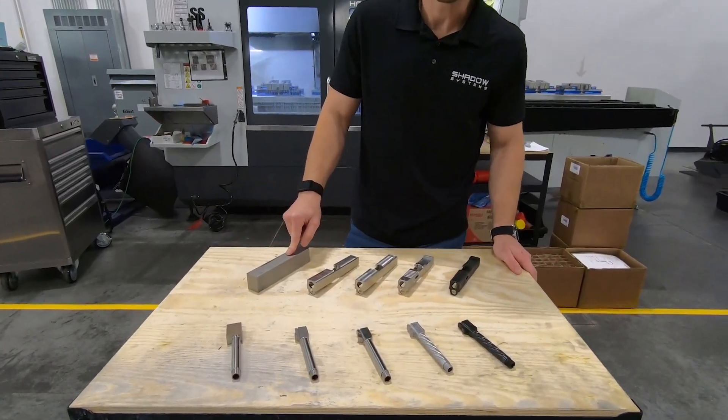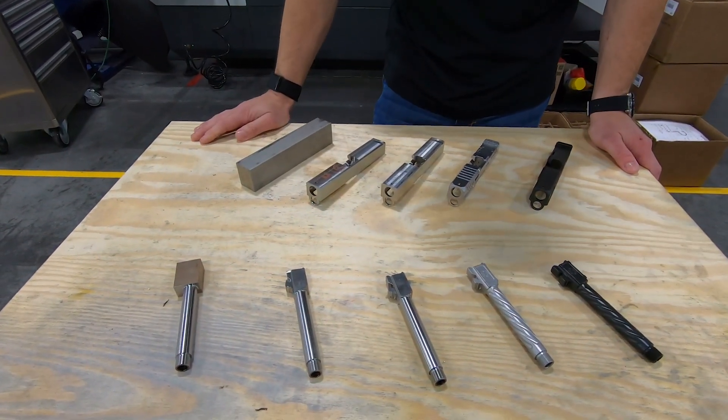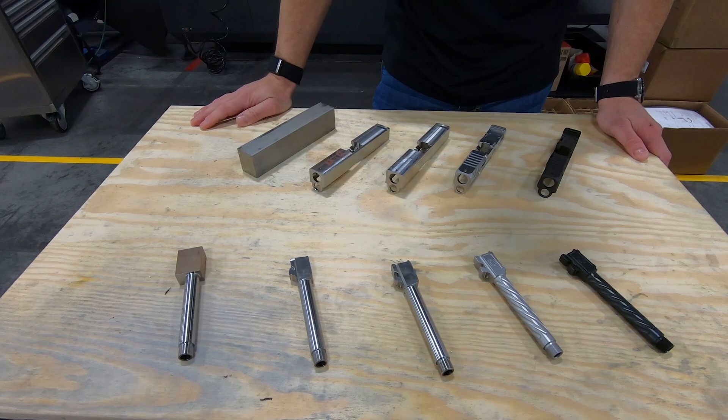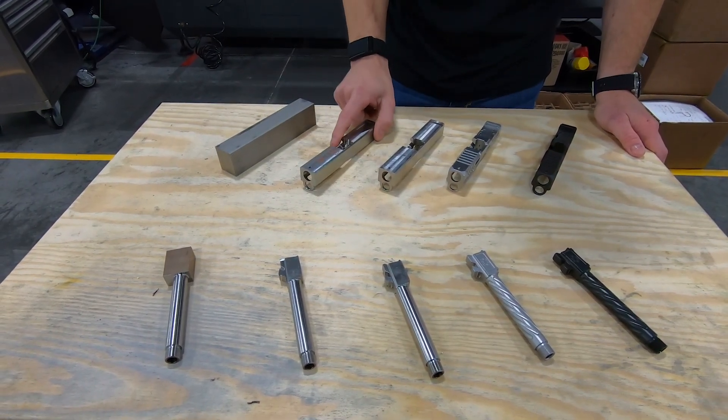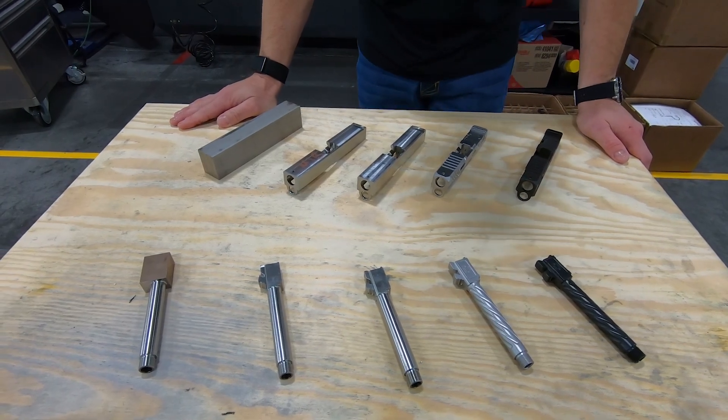For the slide, we start out with a great big inch and a half by inch and a quarter chunk of 17-4 stainless steel, and it goes through several operations to basically rough it into a slide. So these would be like MR920 slides.